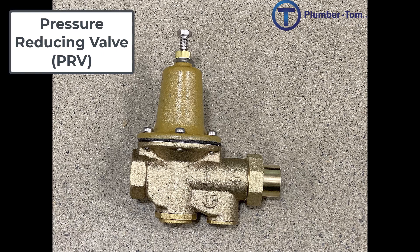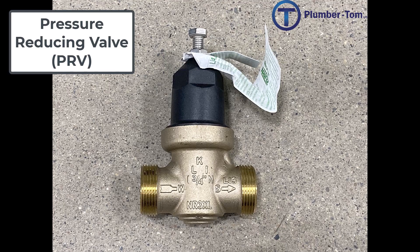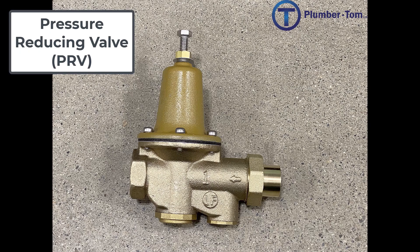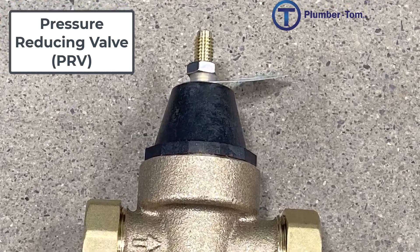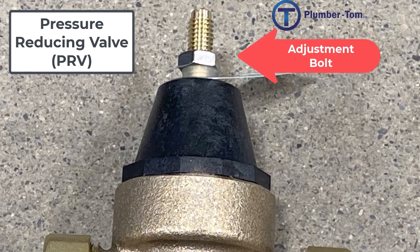To restrict that pressure we use what is called a pressure reducing valve or PRV. This valve is able to restrict the incoming pressure to a lower pressure by using a diaphragm and a spring and offsetting that pressure. It is important to note that these valves are directional and must be installed in the direction of flow — an arrow on the valve will indicate which direction that should be. Pressure reducing valves come in a variety of shapes, models, and sizes, but you can identify them typically by the cone-shaped attachment with an adjustment bolt on the outside.